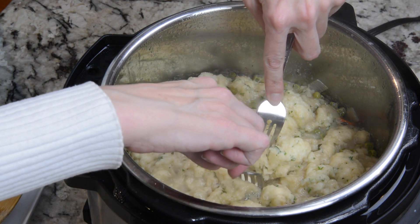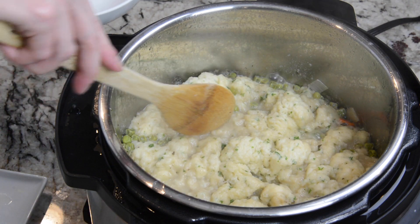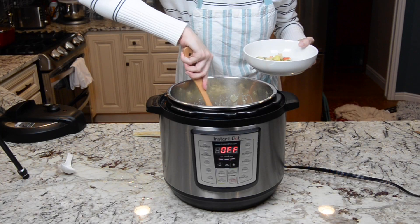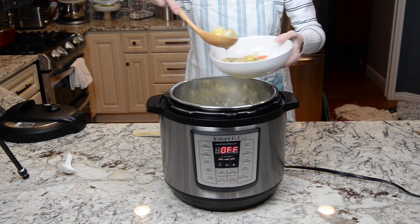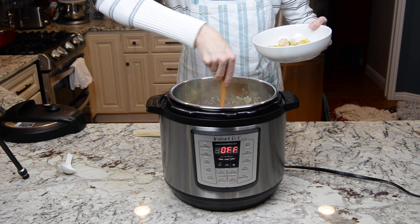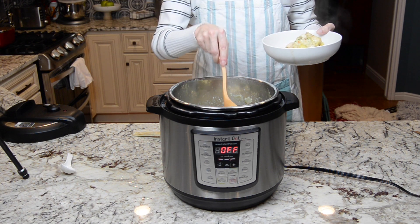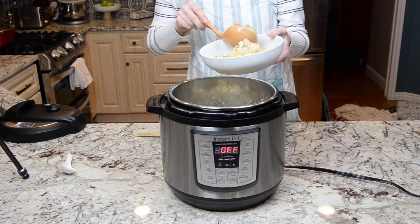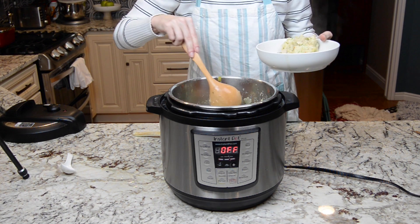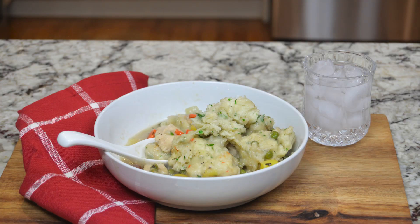Turn that off and peek down in here — it looks completely done. I'm just going to ladle down to the bottom and get some of the stew, and then on top of it I'm going to put the dumplings. Make sure you get a lot of good juices to soak up with the dumplings. And here is our chicken and dumplings.